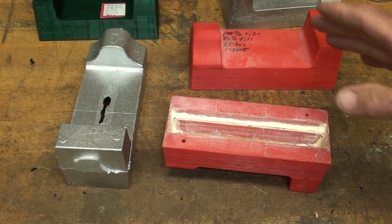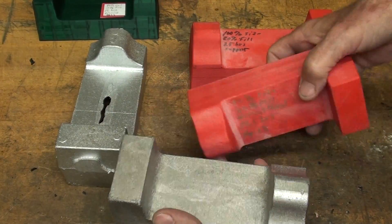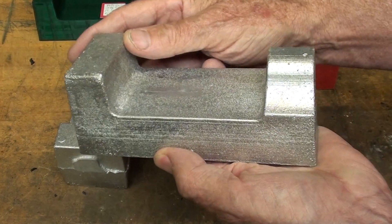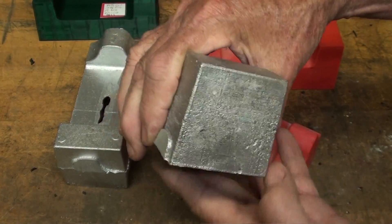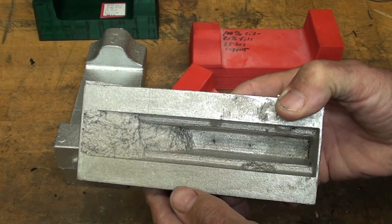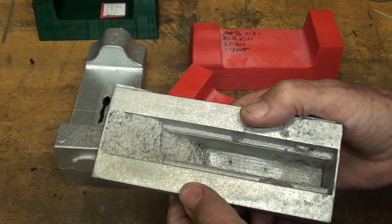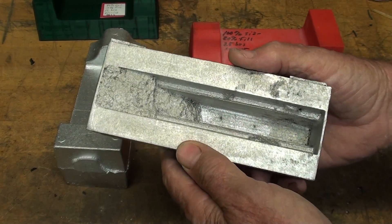I might do it several ways, but the goal is to end up with a 90%-er like this. And this one looks good — but remember, that's the one where the sand filled in, and I went ahead and cast it anyway. This would be a usable one; it just requires a lot more machining.